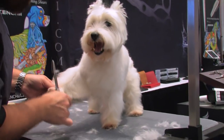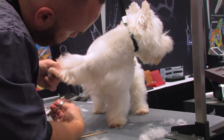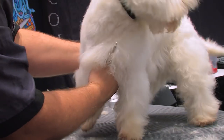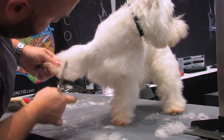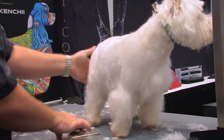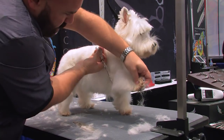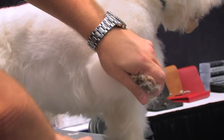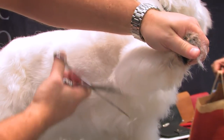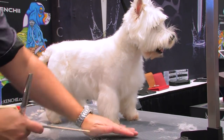To get that really cute terrier leg, I'm going to hold the leg out and separate all the hair right down the middle. I'm going to come in and do a half circle right up into the underarm. Then do the same thing on the outside — come a little tighter into the elbow, bring that around, and clean up the back of that leg. When you put it down, the leg is going to hang down and you get that really nice terrier leg.